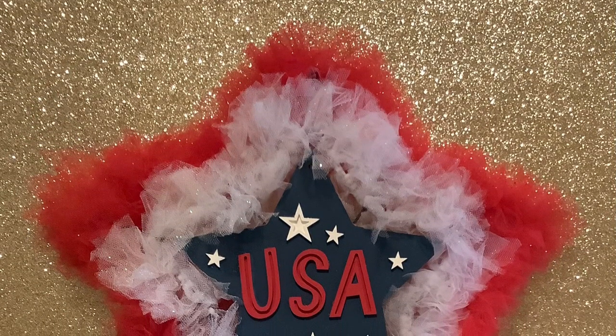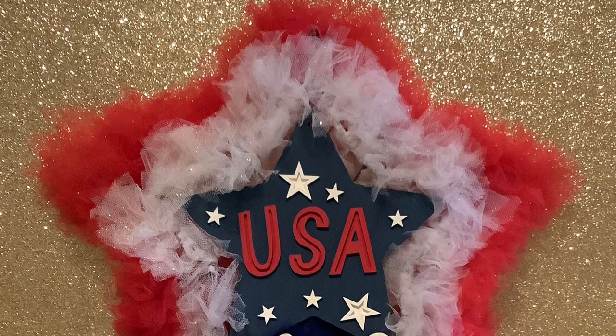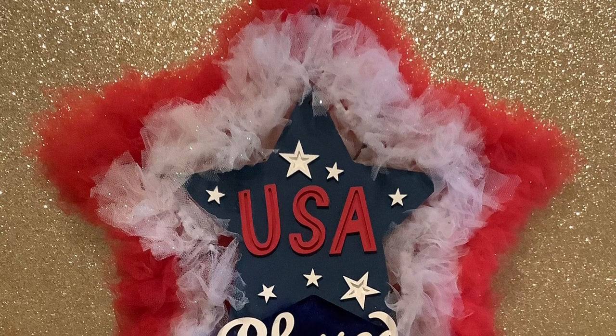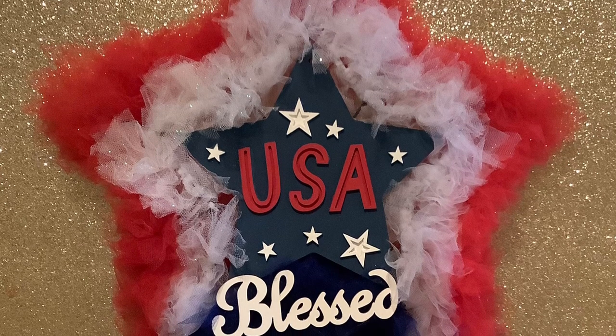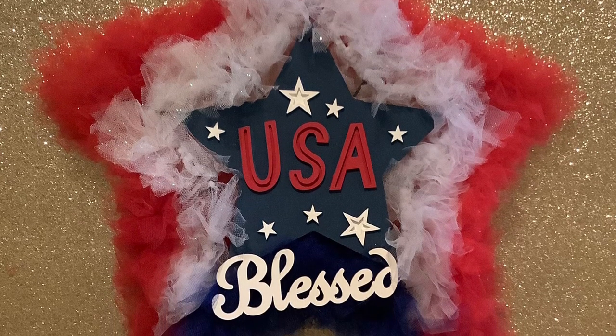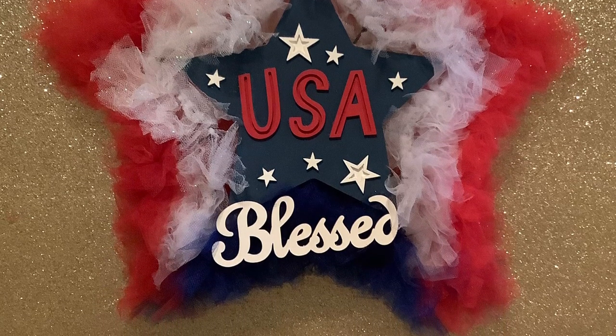Here's my 4th of July tool wreath. I used a seashell frame from the Dollar Tree and red, white, and blue tulle. The wooden USA sign I painted — I purchased that from Hobby Lobby — and I also purchased the sign 'Bless' from Hobby Lobby.